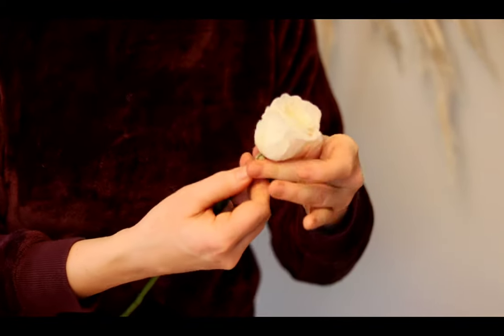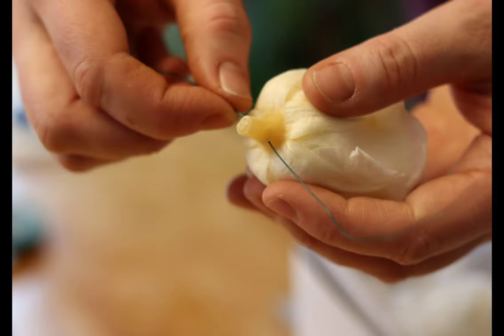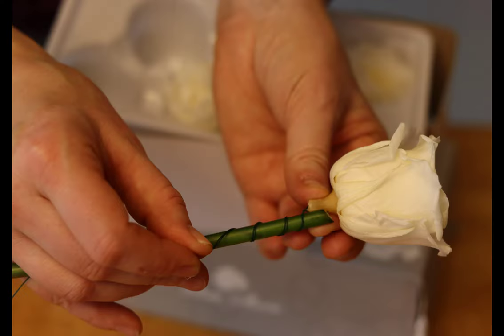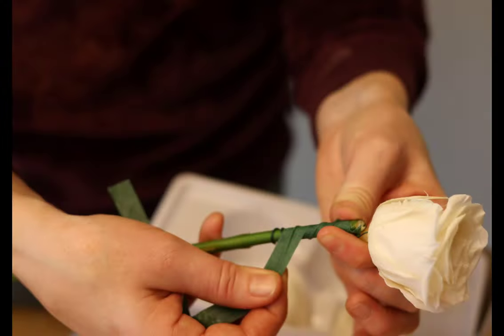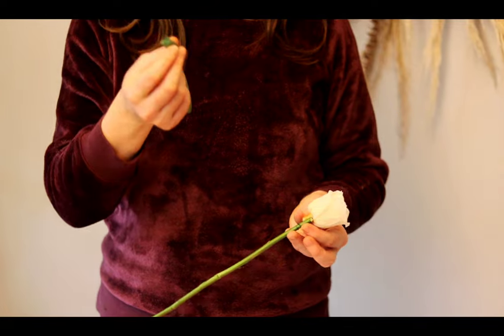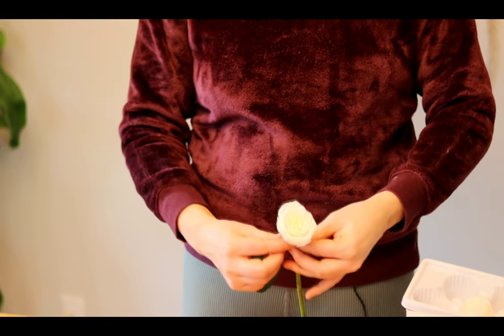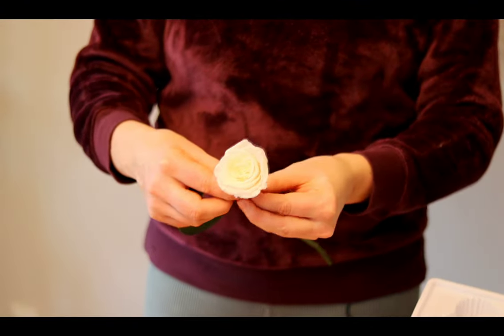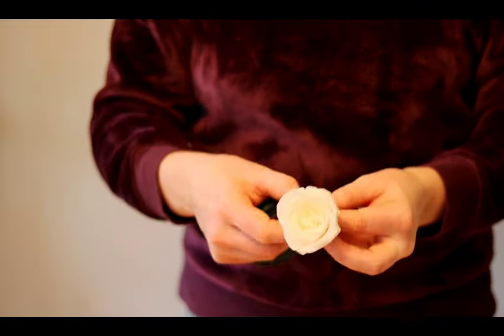Now I've got the wire wrapped around the stem. I'm going to take my floral tape and wrap it around to make sure there's no way that wire is going to come off.